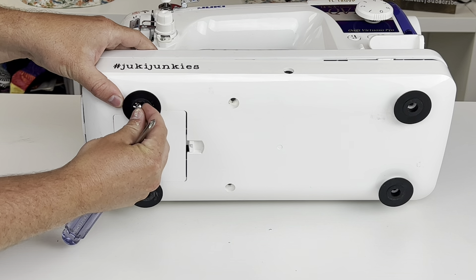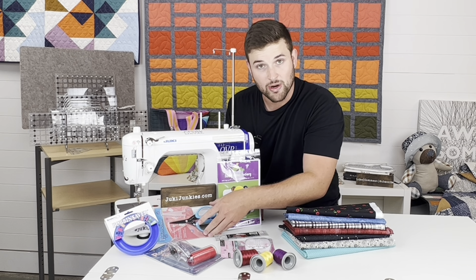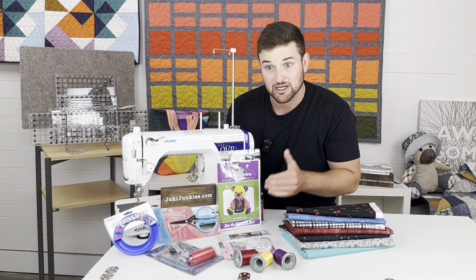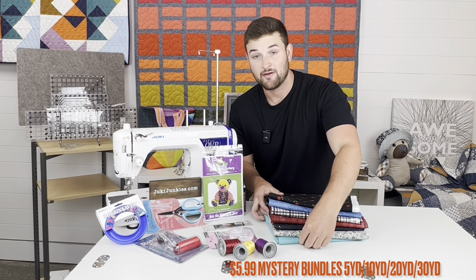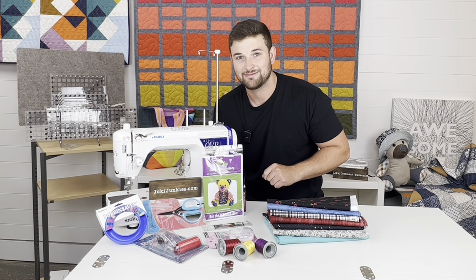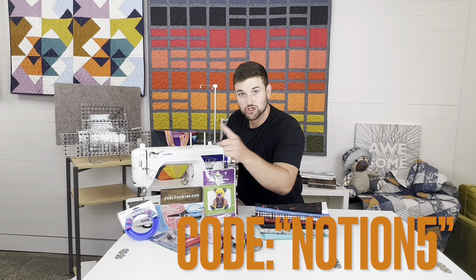Now I'm going to go ahead and put this cover back on and show you the hook and how you should oil it. Hey guys — JukiJunkies.com doesn't just have Juki sewing machine parts; we also have notions on our website: the bobbin saver, serrated scissors, rotary cutters, threads, pins, rulers, patterns, and discounted fabrics at $5.99 per yard in 10, 20, or 30 yard quantities. Use code NOTION5 for 5% off all notions on JukiJunkies.com.